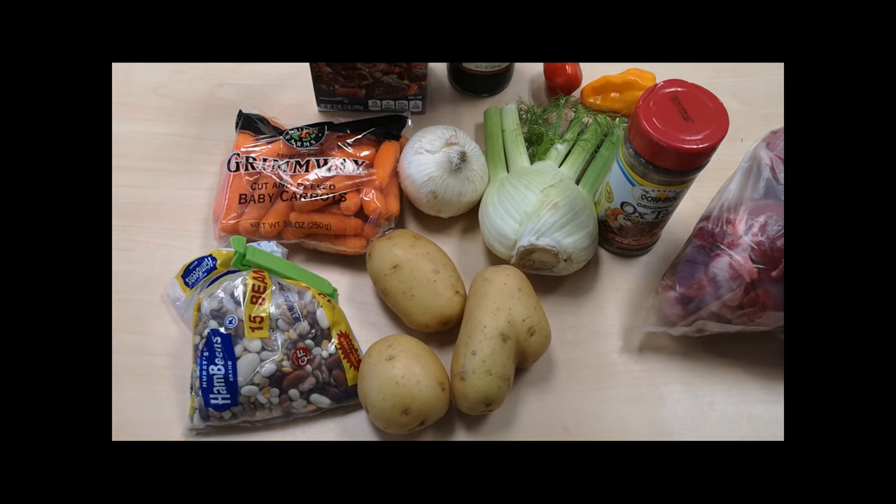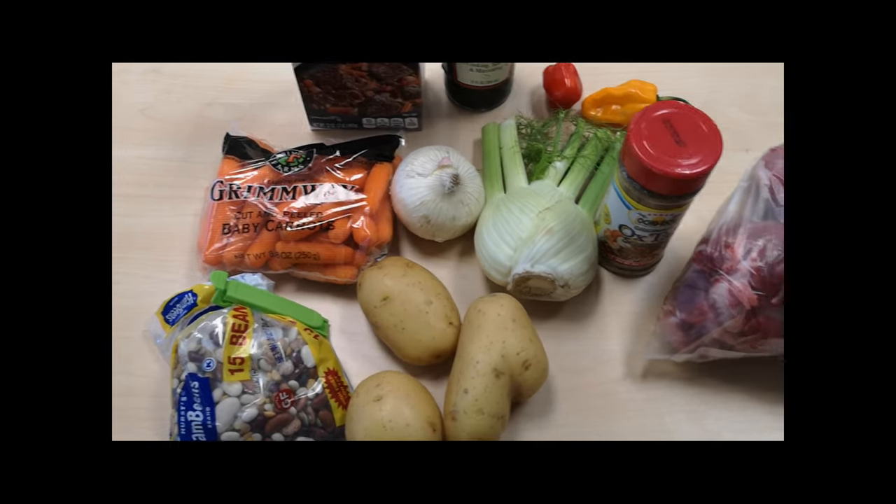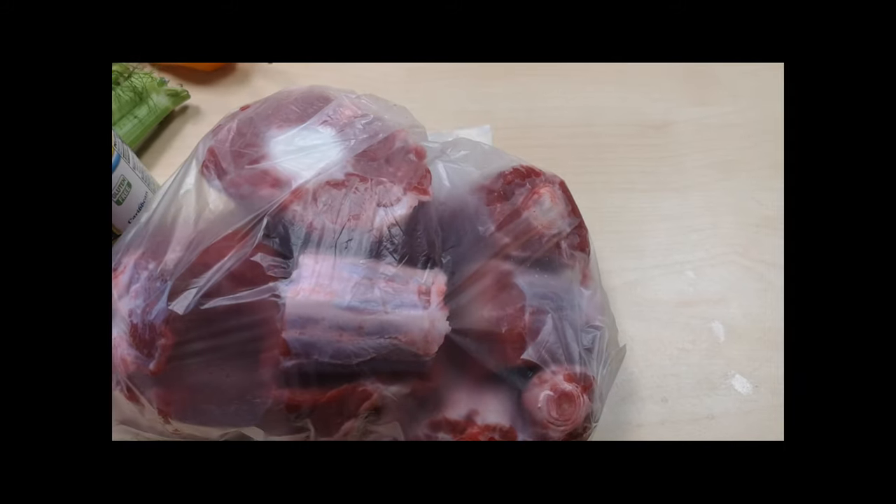Welcome to World Famous Foods with Mr. Nez and Mr. Oz. Today we're doing oxtails.